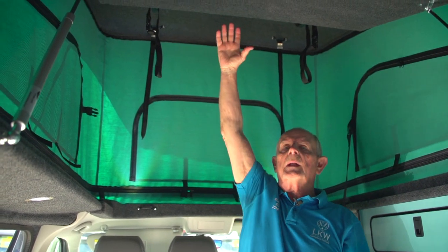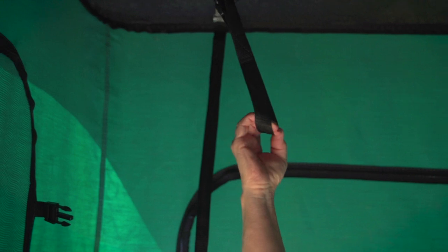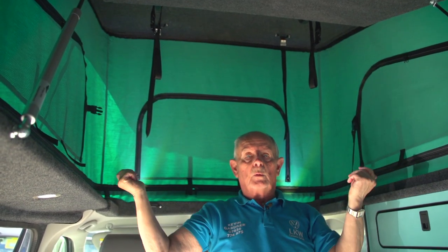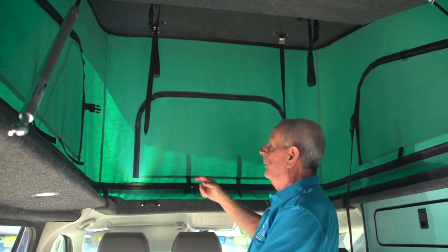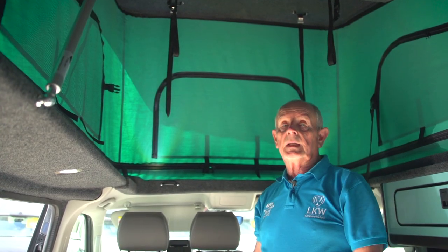When you're putting the roof down, you pull the bed platform down first so it just drops back into place. You then pull the roof down with these straps — it comes down and self-levels, and you can then pull in all the tenting around the side. These here lock in through these metal tabs and you just lock it down, and that's secure.